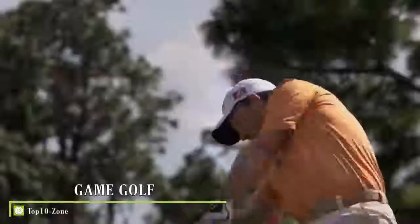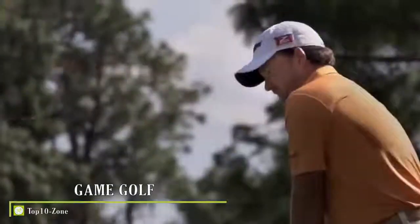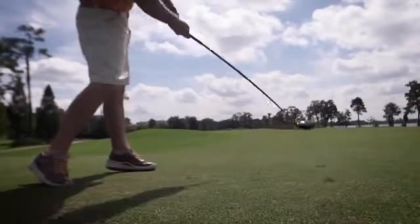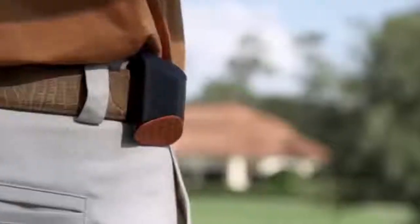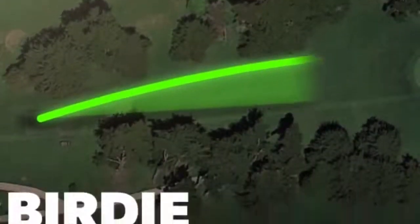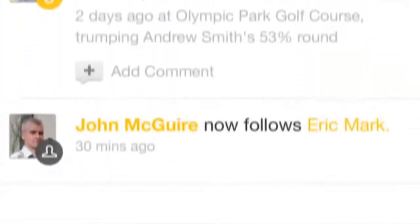In golf, improvement comes from monitoring what you're doing. Professional golfers have a number of different systems collecting their data, but the normal weekend golfer doesn't. The Game platform is a game changer — a platform that allows your round of golf to be captured automatically. It captures all of your statistics, your trends, allows you to start reviewing your game, sharing it with your friends, competing and comparing. Play your round of golf and we will do the rest.